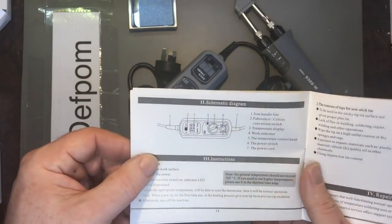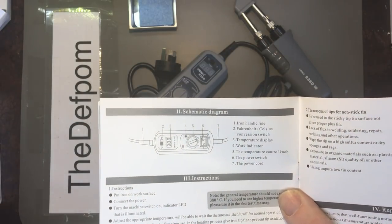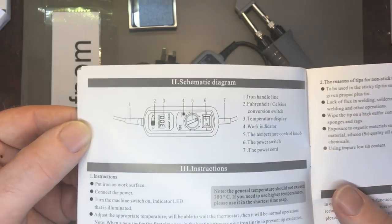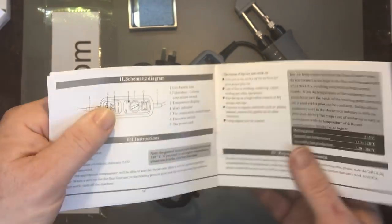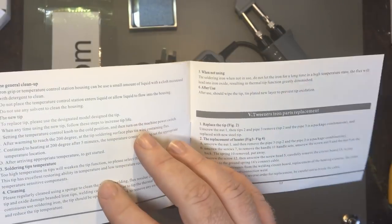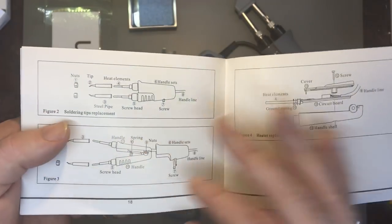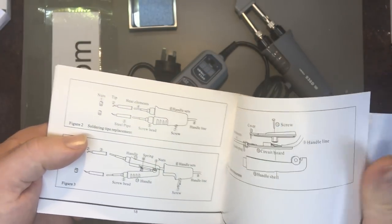There's a schematic — more of a parts diagram really. It's pretty straightforward: power cord, power switch, temperature control knob. It doesn't require a high IQ to use something like this. The instructions also show how to clean it, place tips after use, and include cleanup and parts replacement diagrams on how to pull it apart.